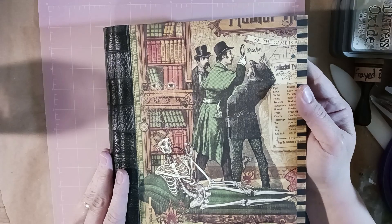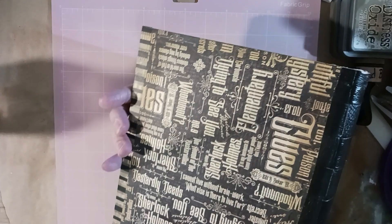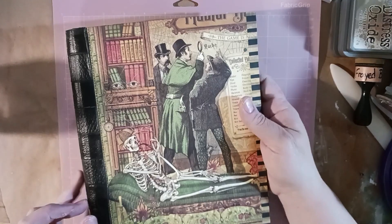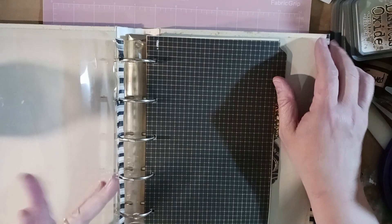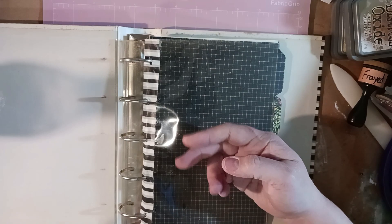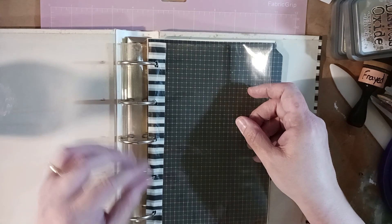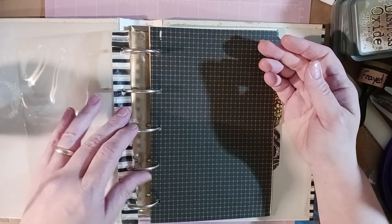I ran some washi down the sides to give it a nice edge and also to keep it from being rough. I inked everything using Frayed Burlap Distress Oxide from Tim Holtz's Ranger. On the inside, it had a piece of plastic with five rings, but the holes had broken. I wanted to keep the plastic, so I ran some washi over it and re-punched the holes. It doesn't look great, but this is a detective's casebook — it shouldn't be perfect. A little aging here and there is totally fine.